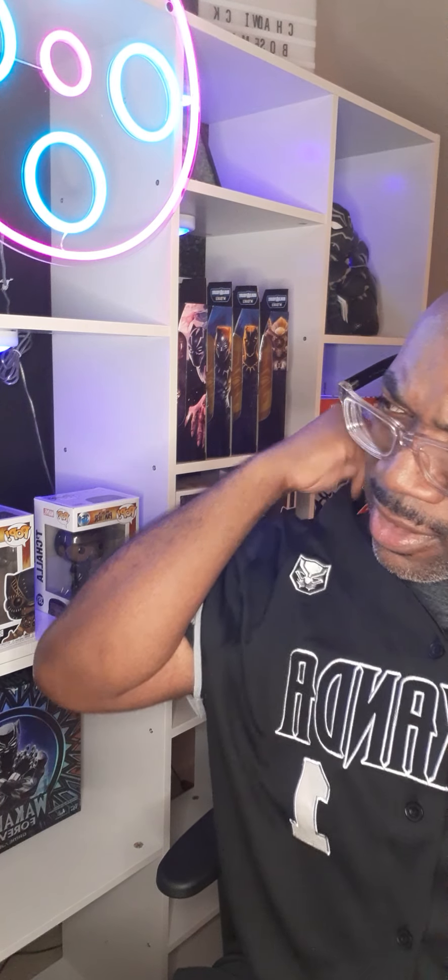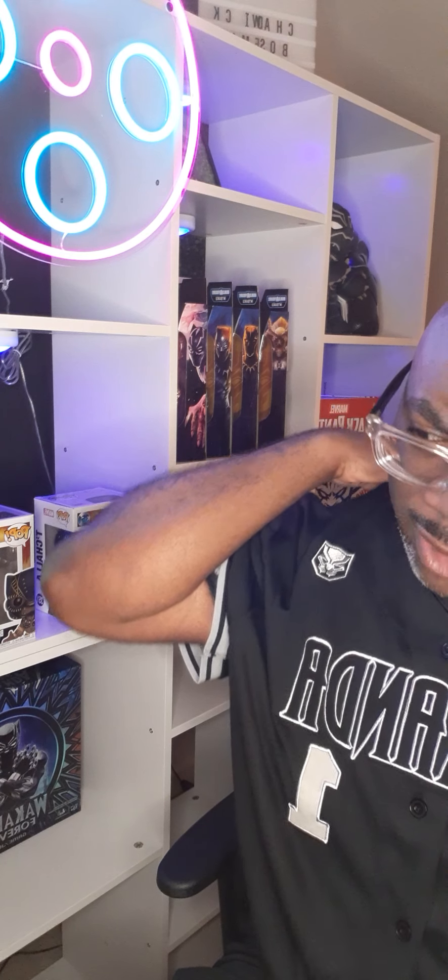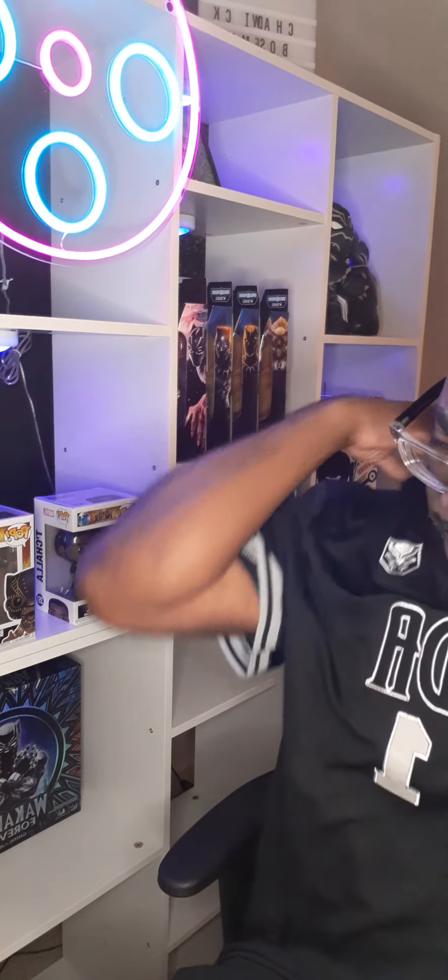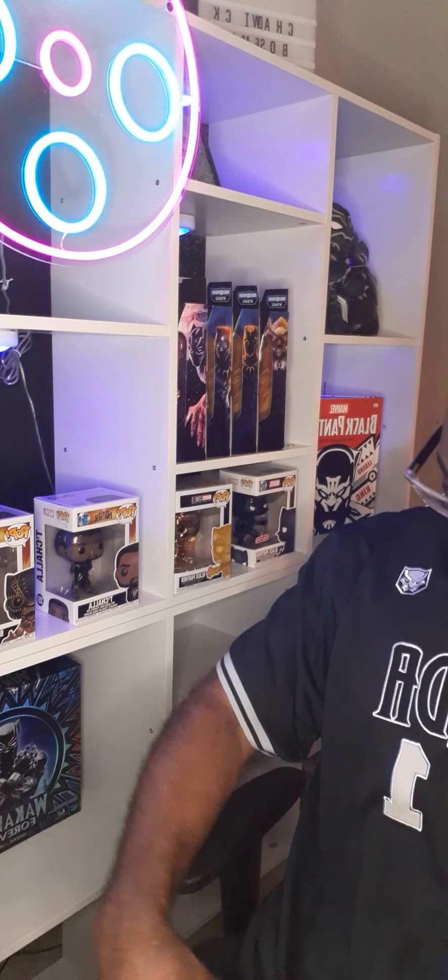It retails for like $48, but I think it was like 30% off, so it was like $35 when I ordered it. Yeah, I like it.